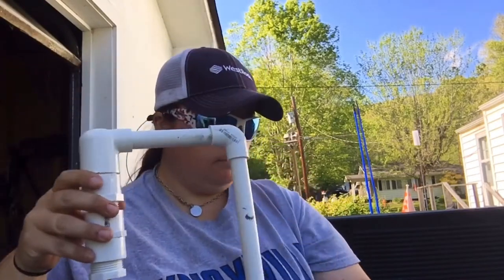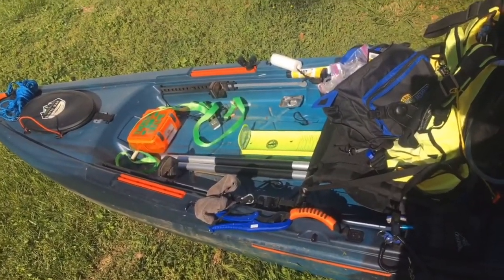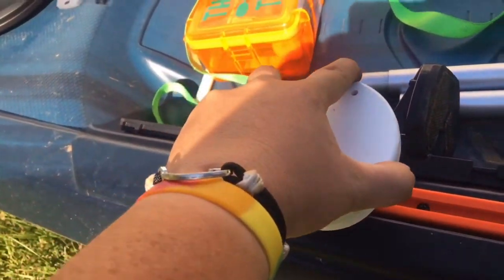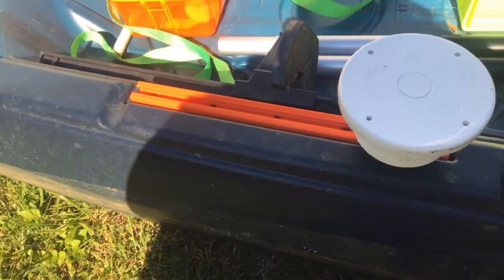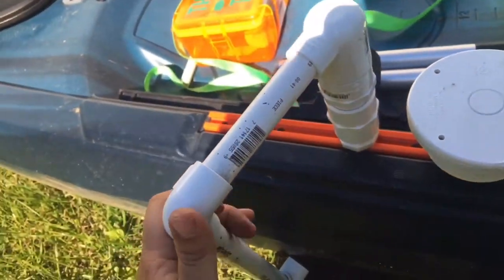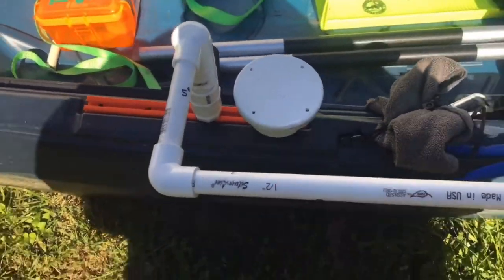And that is your transducer mount. So you have your fish finder mount and your transducer mount. Let's take it over to the kayak and show you how to put it on. Here's my kayak — I chose to put it on the left side. It's pretty simple: take your toilet bolt, put it in the track, slide it where you want it, and twist until it tightens down — like that, and your mount is good to go. Same thing with your transducer mount: put it in the track and twist to tighten it down. Once you get it tight, you're good to go.